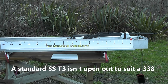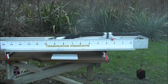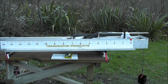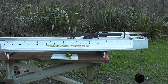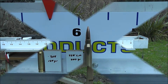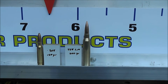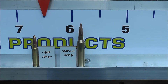Here it is with a 300 SMK doing 2,600 feet per second. And here's the 308 Tikka shooting factory Remington 150 grain Core-Lokt. So that's where they ended up — you can see that the 308 with 150 grain Remington ammo has actually got more recoil than the 338 Lapua Mag.